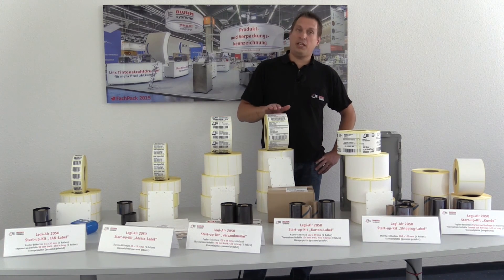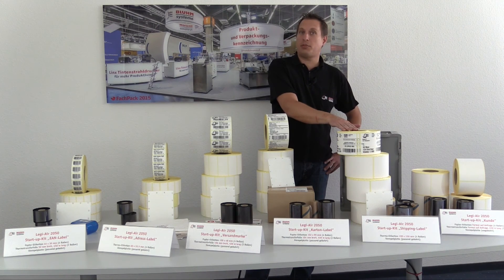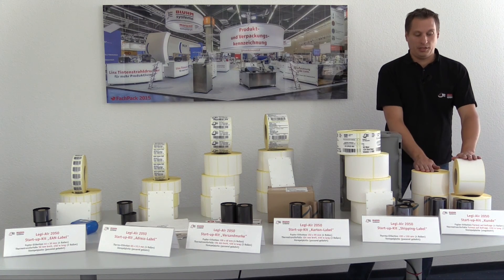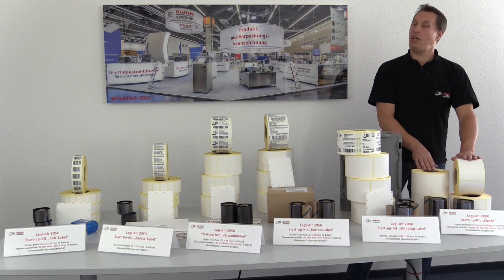We also have start-up kits for post labeling, for a box containing label, or a shipping label for DHL or UPS, for example. If you need something else, we can supply you with a customized start-up kit containing your label design with the according ribbons and application plate.